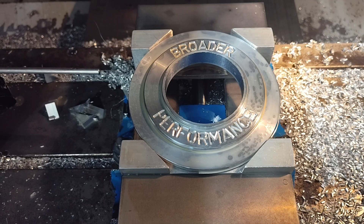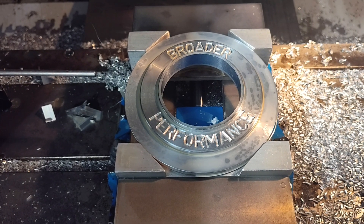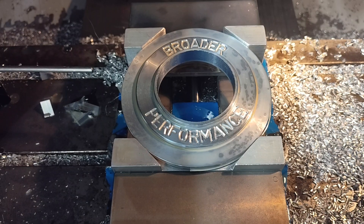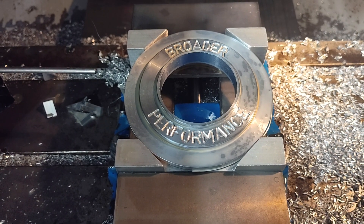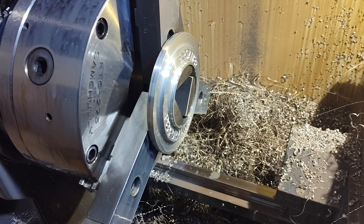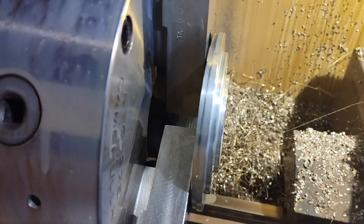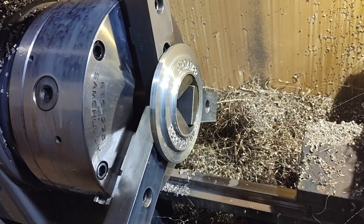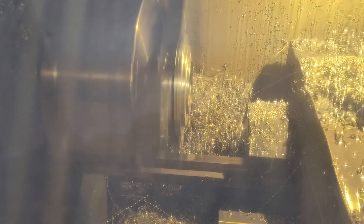Talking about China reminded me of a little story — we'll do story time. I don't mean to be picking on the Chinese; I like the Chinese people, though I don't know how I feel about the Chinese government. Step six — all this is going to do is cut the O-ring groove on the outside. Or technically, it's a lip seal that goes in there. Let's get that started.